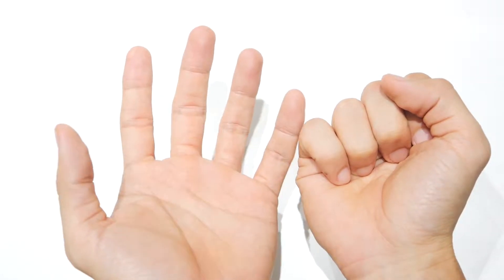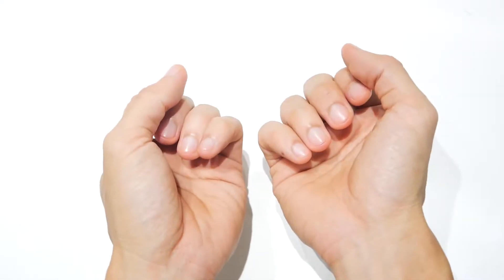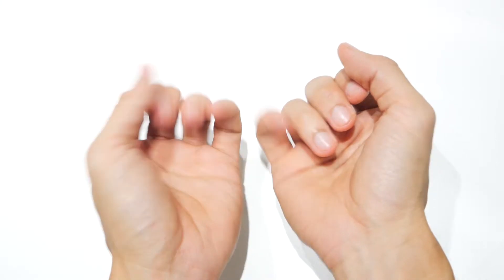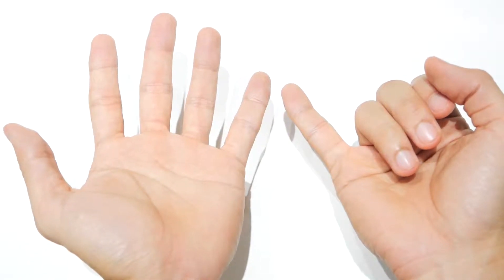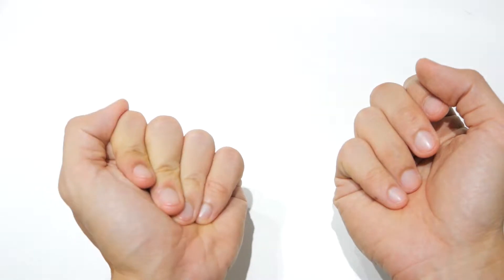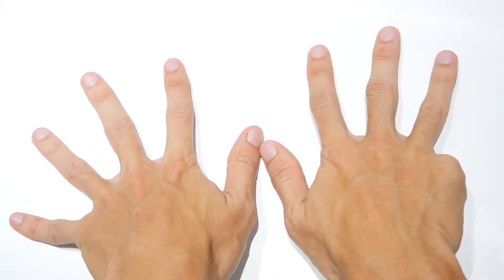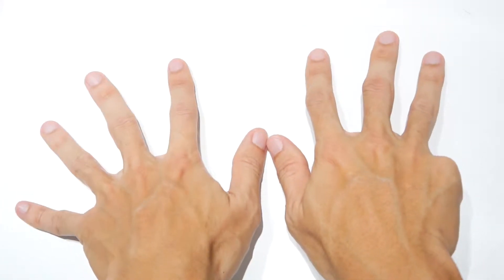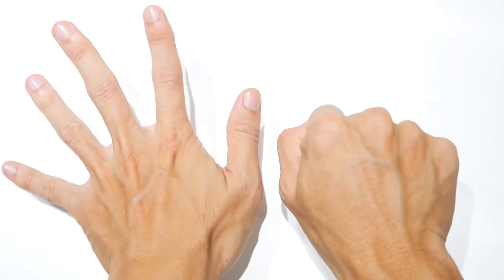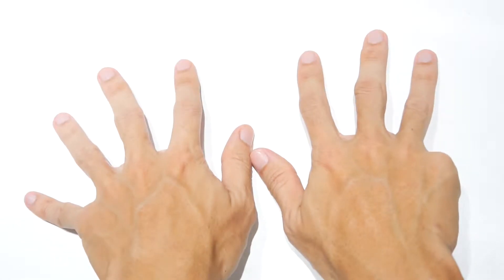What about subtraction? If the number is sixteen minus seven: you go one, two, three, four, five, six, then quickly turn over and open up seven, and what's this number? Immediately you should be able to tell me this is nine. There's no need to count one, two, three, four, five, six, seven, eight, nine — this reduces the cognitive load by a lot.